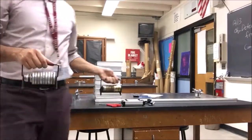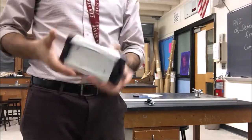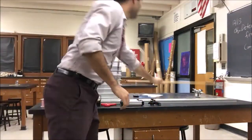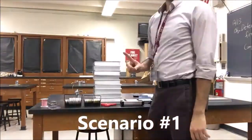Hi everyone. For this lab you're going to need some mass slots, scissors, a cart that rolls, a pulley, a protractor or something that measures angles, a mass hanger, some string, a meter stick, and something to make an incline plane out of — maybe textbooks and a little ramp.